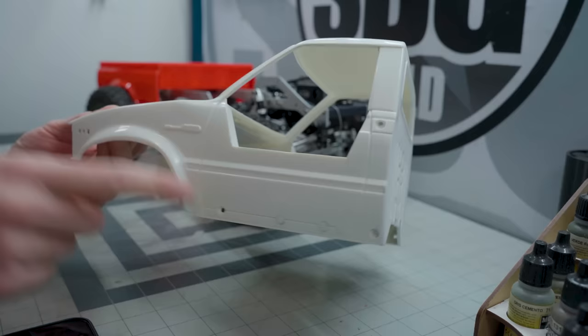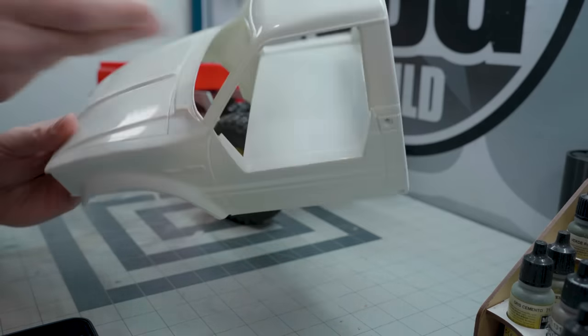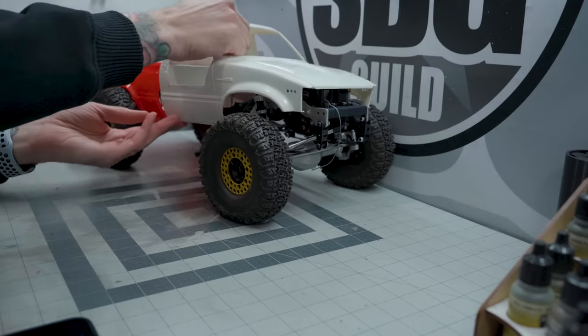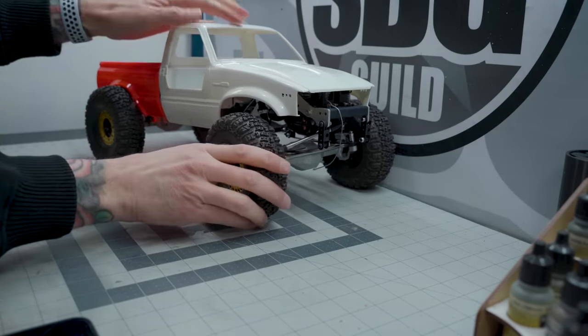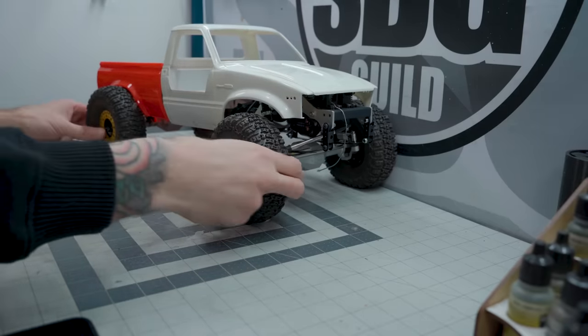I still do need to cut these fenders out. I kind of didn't want to in my mind, but I'm definitely going to need to in order to clear the tires and any steering that happens there — because at some suspension drop they will rub into those fenders and that'll make a big mess. So we're definitely going to have to get rid of those. I think it'll help with the overall comp-y kind of look of the truck anyway.